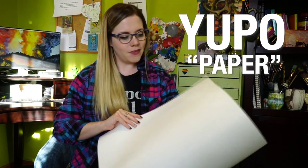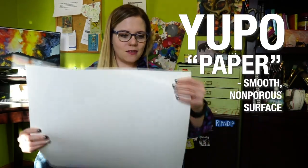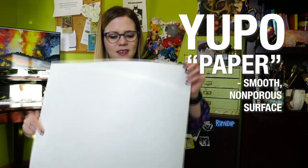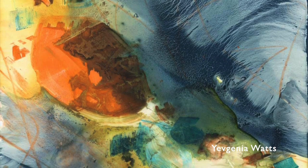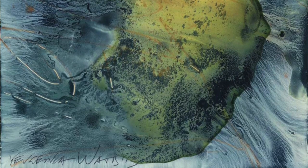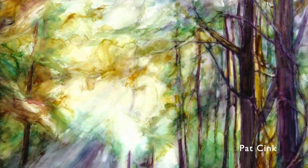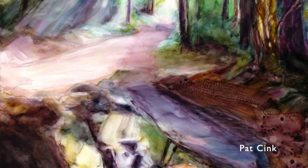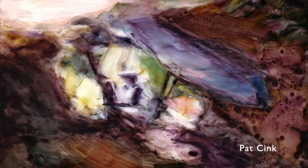The last type I have to talk about isn't even a paper at all — it's a synthetic material made out of polypropylene called Yupo paper. It's very smooth with almost a plasticky feel. The paint does not absorb at all onto the surface; it just sits there. If you want to work abstractly or very painterly, this can be very interesting, though it's like a one-shot sort of thing because you can't really paint over it without disturbing what's already there.